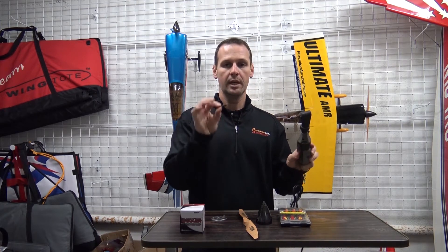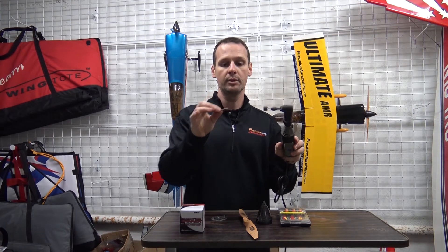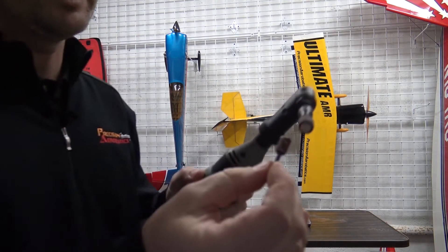So what we do at PA now is use a Dremel tool — let's take advantage of tools. Dremel sells attachments with two different diameter sanding drums, one large and one small, available in different grits.